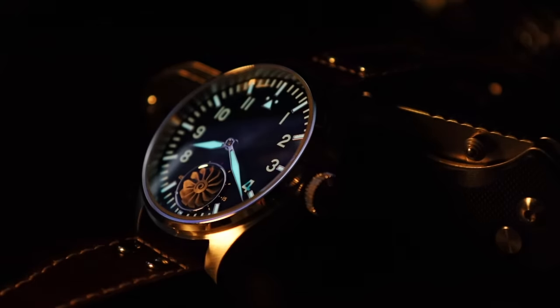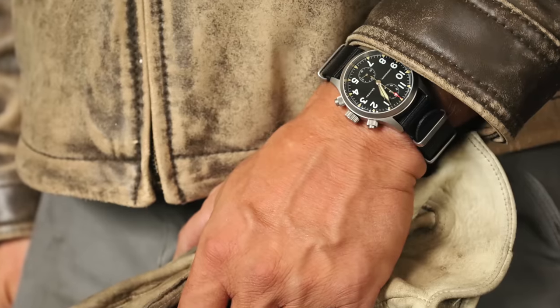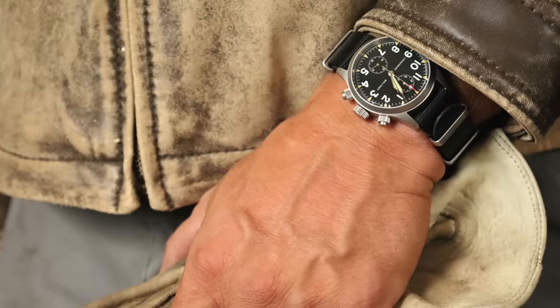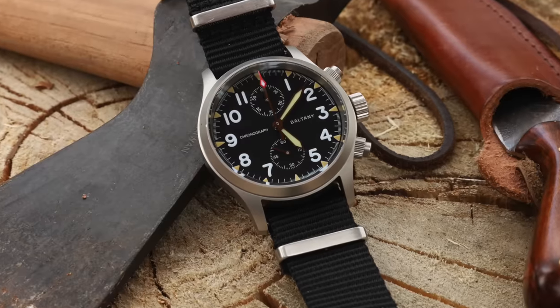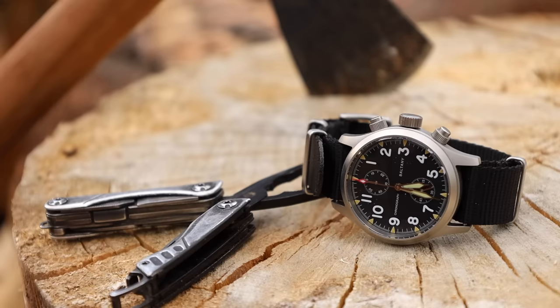The best field watch is the Baltany Military Vintage Chronograph, a quartz movement with sapphire crystal. I use this when splitting wood or hammering — for high-shock physical activity, a quartz movement is a better option than mechanical. It has screw-down pushers for the chronograph, a screw-down crown, excellent lume, and a military double-pass strap. All these watches except the Pierre Pauline dress watch have sapphire crystals. Less than $150 for this chronograph.